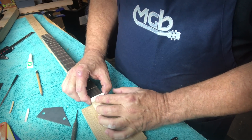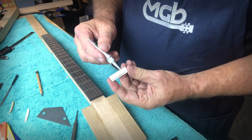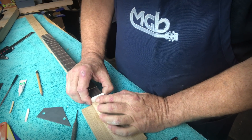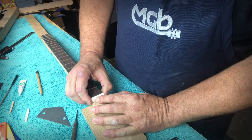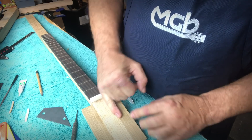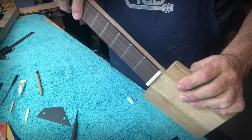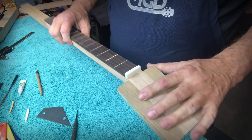Once I'm happy with the fit, I go ahead and install it. All I use is a little bit of super glue on the bottom and a little bit on the face, then just set it in place and hold it for a few seconds. It doesn't take a lot to secure a nut, because with the strings coming over the top, hooked up to the tuners and tightened, there's a lot of pressure pushing down on it holding it in place. I'm pretty pleased — the nut is the right height, looks solid, and is ready to go.